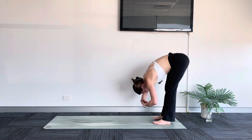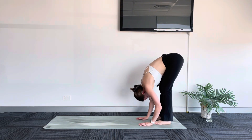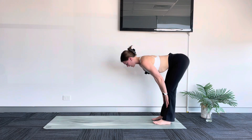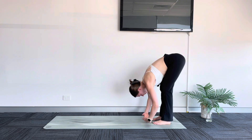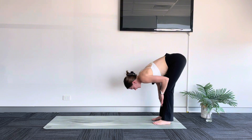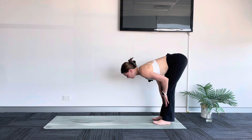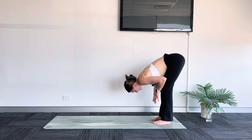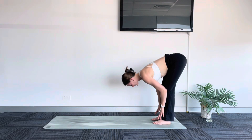Begin to lengthen your arms down towards your mat if you were holding your elbows. As you inhale, halfway lift — hands come to your shins, flat back, look forward. Exhale, fold. Just shifting your awareness to your breath as we move. Inhale, halfway lift. Exhale, fold. Inhale, halfway lift. Exhale, fold.